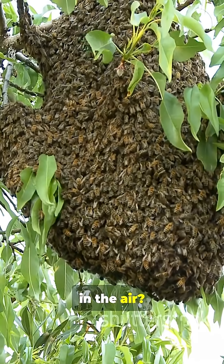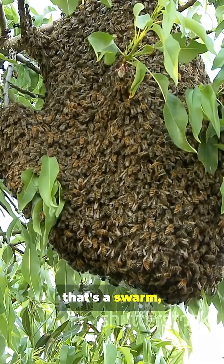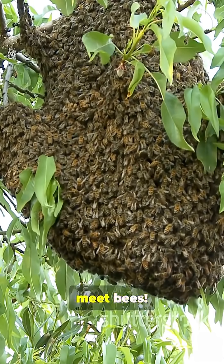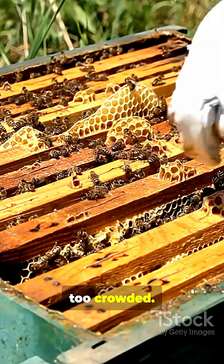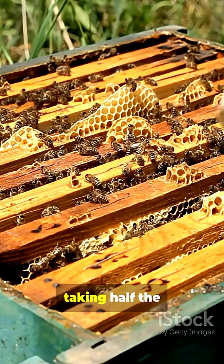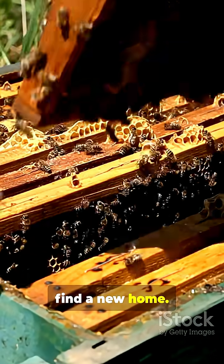See a cloud of bees in the air? Don't panic, that's a swarm. And it's actually the calmest time to meet bees. Swarming happens when a colony gets too crowded. The queen leaves, taking half the hive with her to find a new home.